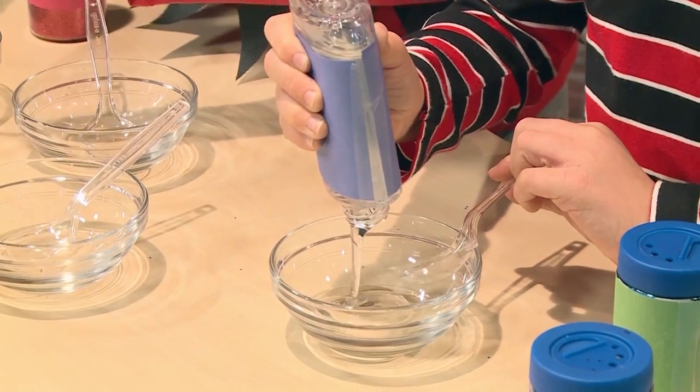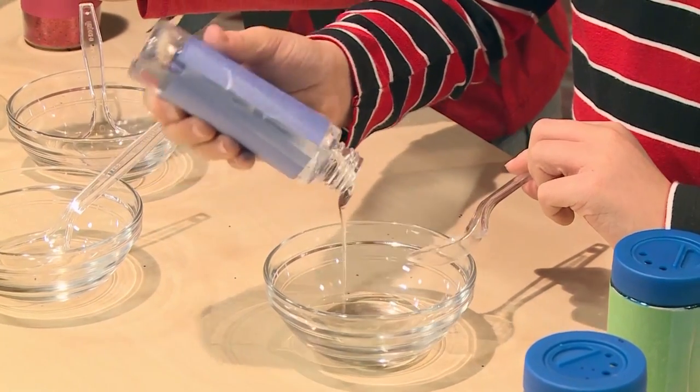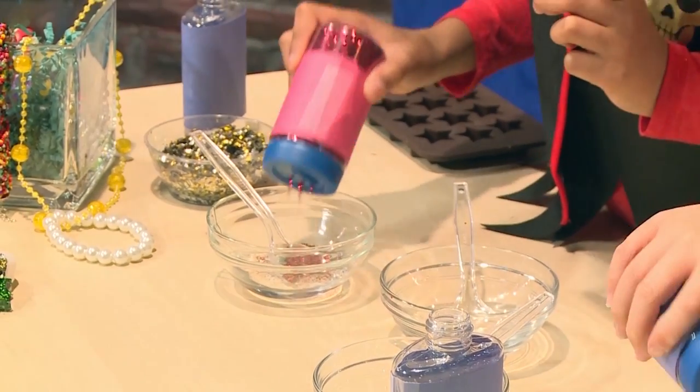We're using gel glue so it makes it more shiny. To make your treasure sparkly, add glitter to the gel glue.